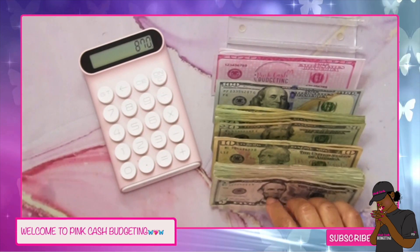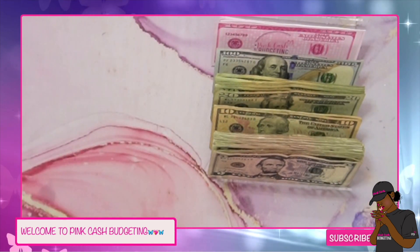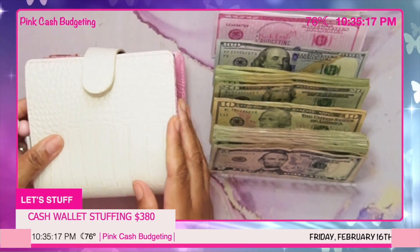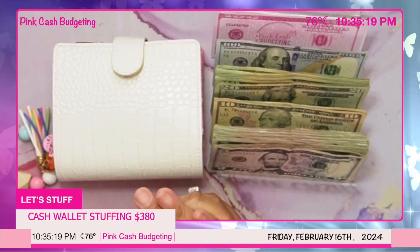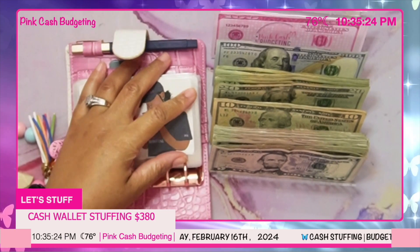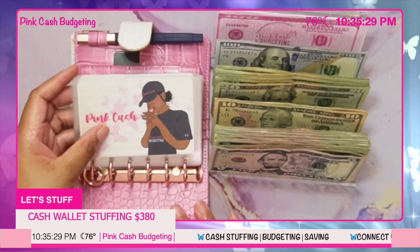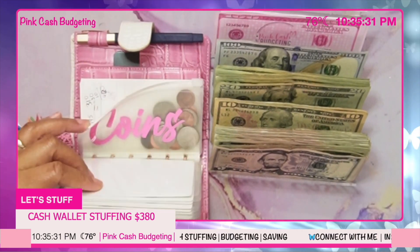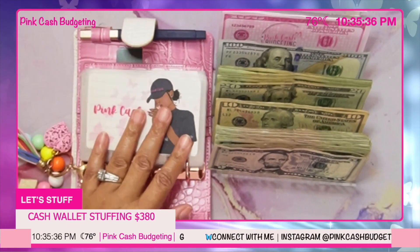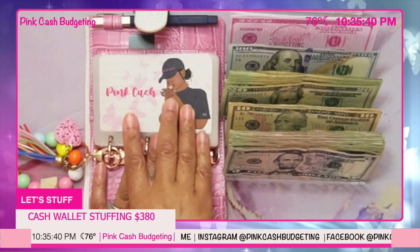All right, and we're going to start off with our cash wallet. We will be stuffing 380 dollars into our cash wallet for the next two weeks. We're not going to be stuffing everything, but we will be stuffing a few categories. I also have some coins I need to take out and put into my coin jar, so I'll get to that as well. We're going to go ahead and start stuffing.